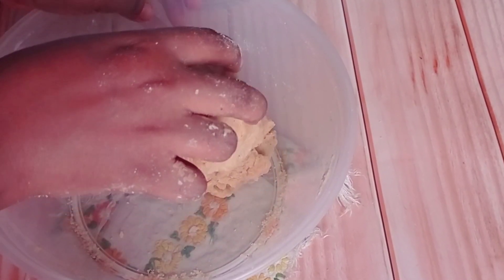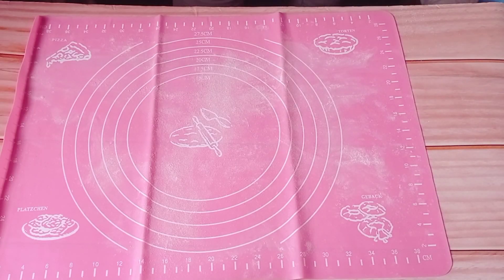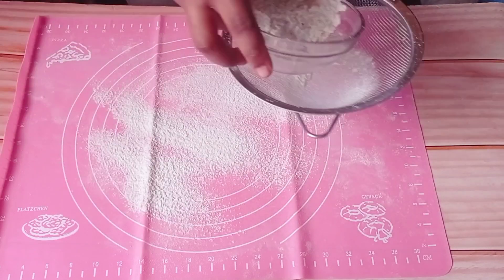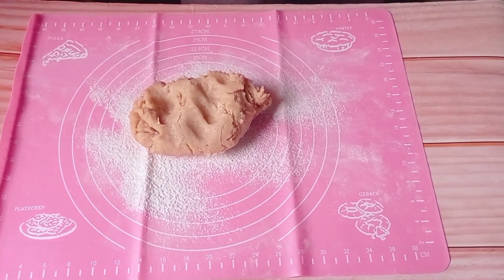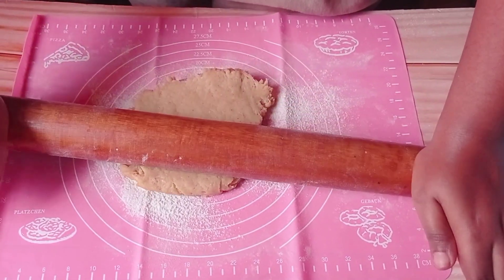Now my dough has come together, it's time to roll it out. Prepare your surface that you are going to be rolling the dough on, and make sure to dust it with flour so that it won't be too sticky. Then you just roll it out flat, but not too thin.